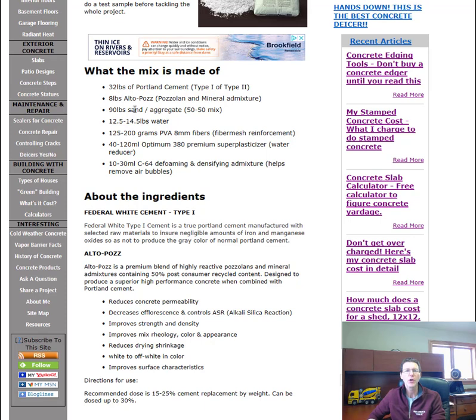Eight pounds of Altopause, which is a pozzolan and mineral admixture. Ninety pounds of sand or aggregate, which is kind of like a 50/50 mix. Then water, and 125 to 200 grams of PVA 8mm fibers, or fiber mesh reinforcement.